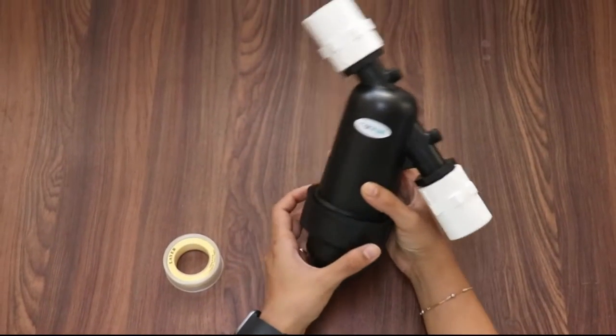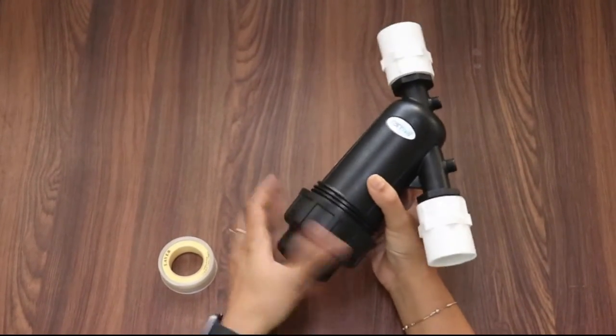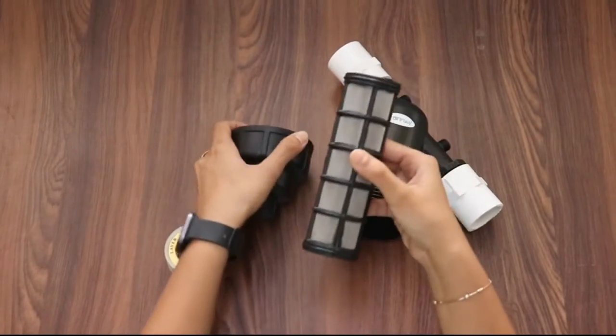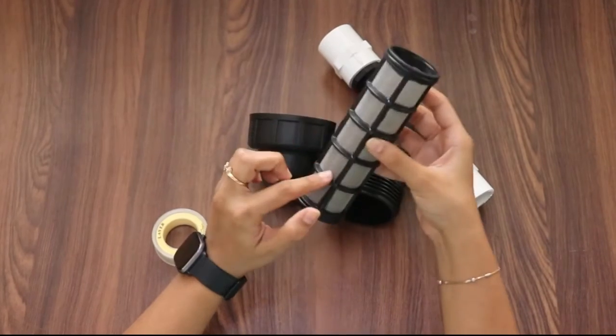To clean the cartridge filter, you need to open this cap so that you can see the cartridge inside. You will notice that there is a lot of dust and particles surrounding the cartridge filter.